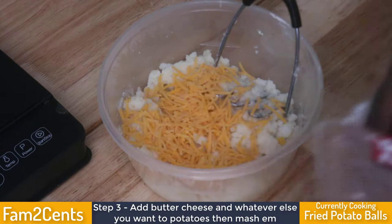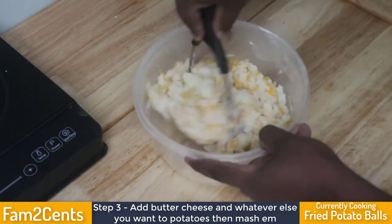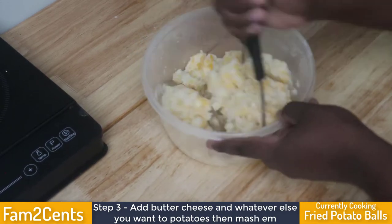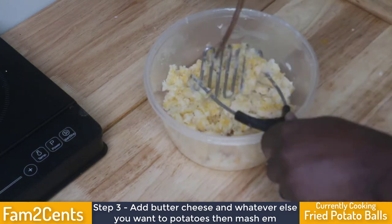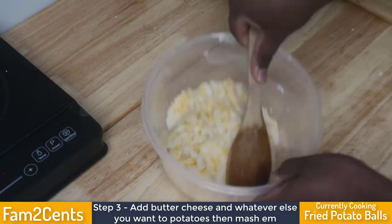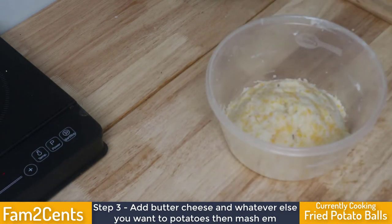After mashing, set the potatoes aside to chill so they're more workable and the flavors develop. Don't forget to season at this point — add a little salt and pepper, maybe some paprika, possibly some garlic if you want. There are no strict parameters for what you put in your potatoes; it's completely up to you.